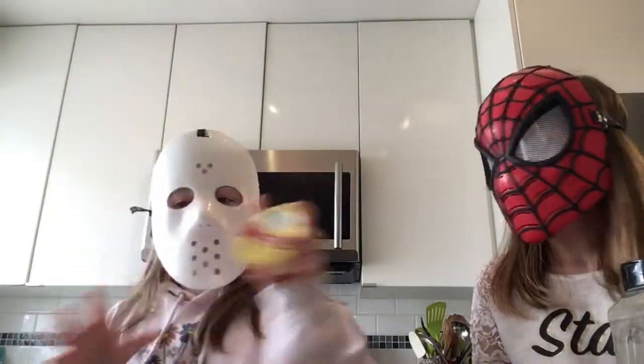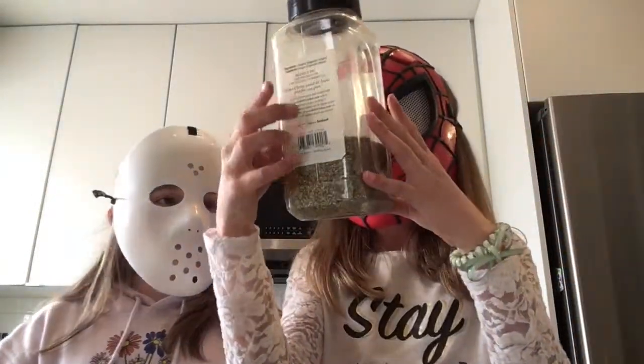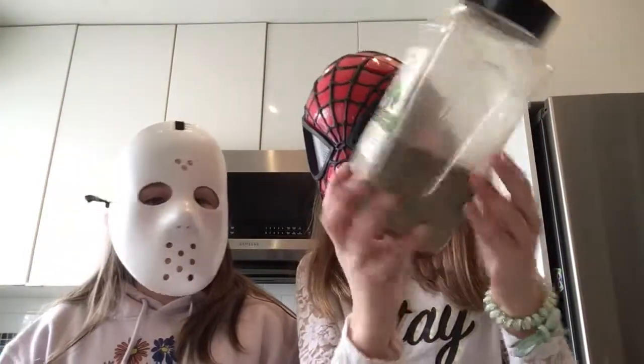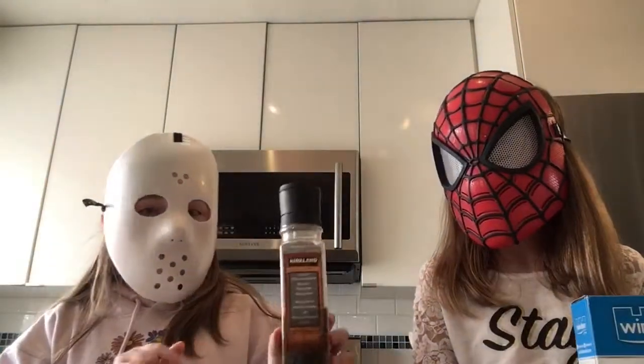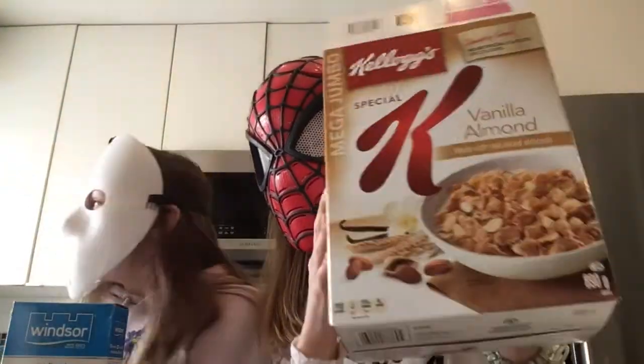Okay guys, we will show you the ingredients. So we need a pot, applesauce, and this — like a seasoning or something? Like a leaf seasoning, yeah. We have pebble, cheese, salt, and our very healthy cereal, vanilla flavor.